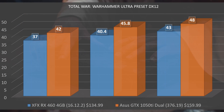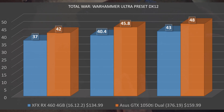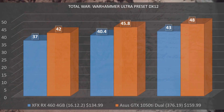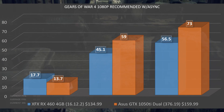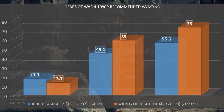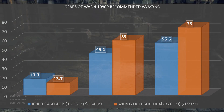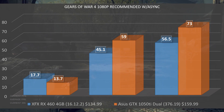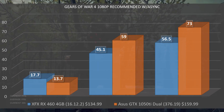In Total War: Warhammer on the Ultra preset in DirectX 12, we had a minimum of 37 FPS, an average of 40.4, and a max of 43. This performs well and right about where I expected, though I was hoping it might edge out the ASUS GTX 1050 Ti given AMD optimization — but it just doesn't quite have that punch. In Gears of War 4 at 1080p with recommended settings and async enabled, we had a frame time of 17.7ms, a minimum of 45.1 FPS, and an average of 56.5 FPS. For 60 FPS to be achievable we'd need frame times at 16ms or below, so this card struggles to hit 60 FPS at 1080p — though it is priced around $130 USD.